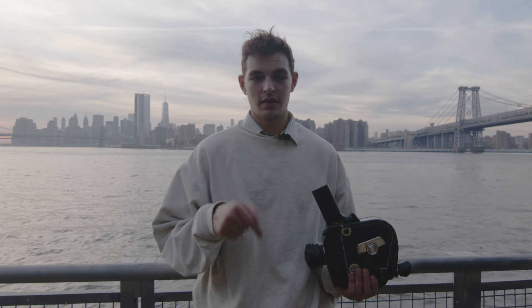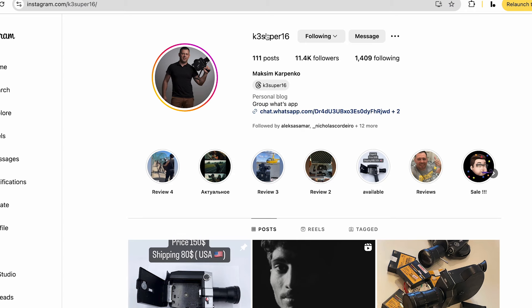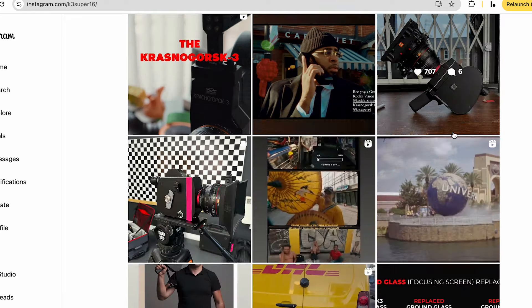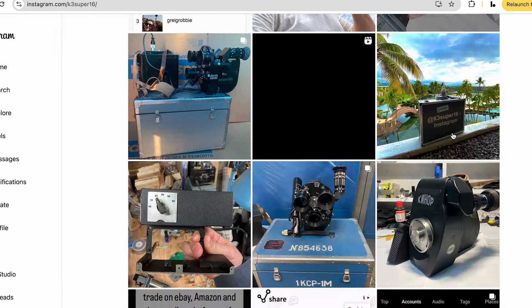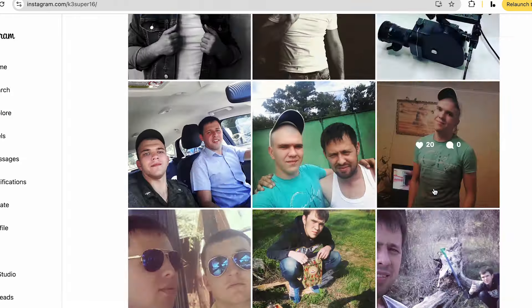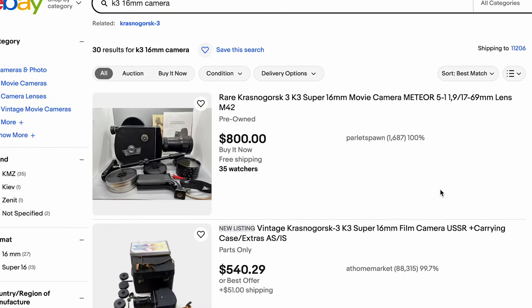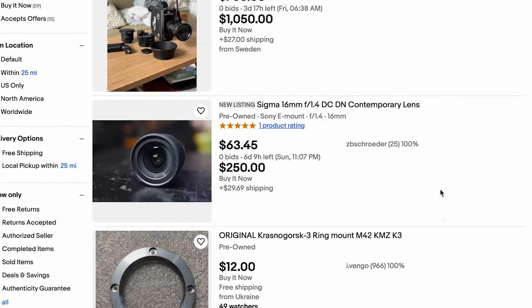I'll link in the description for Max's K3 camera. He's a guy in Russia that restores, refurbishes, and builds these cameras in modernized variations. He's a super great guy — that's where I got mine from. It's been good for me for the past four or five years. He also has a page on eBay, or there are other people you can buy from on eBay. There are some that are super expensive and some that are a little more affordable.